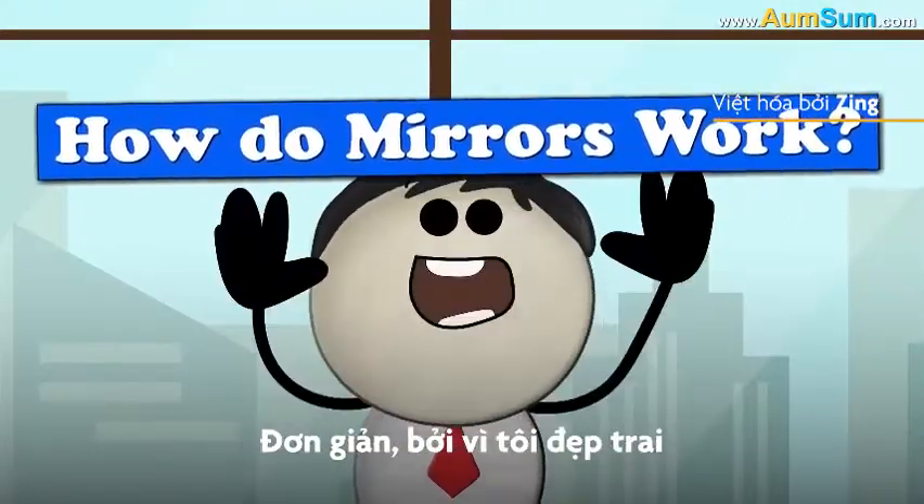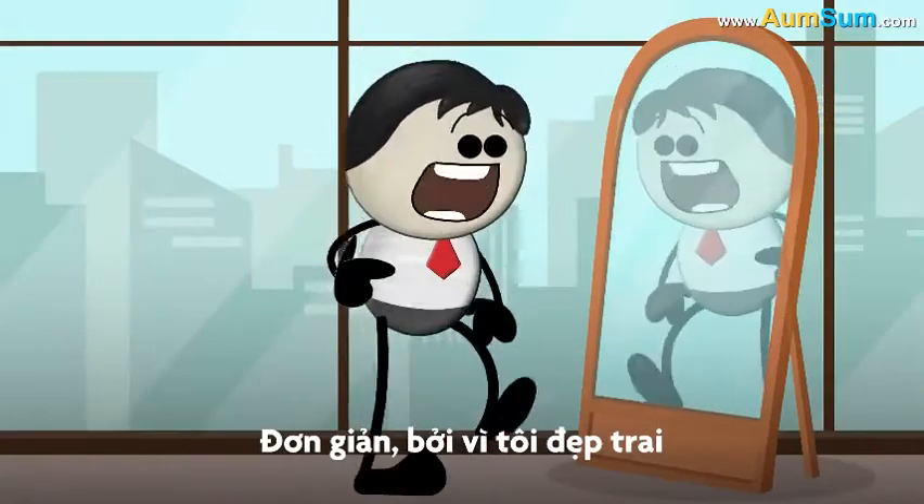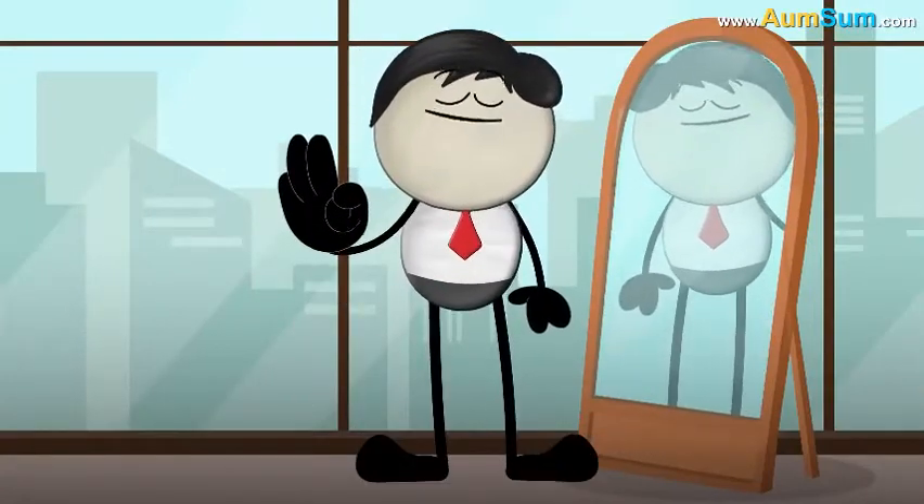How do mirrors work? Simple. They work because AumSum is so handsome. Oh AumSum.